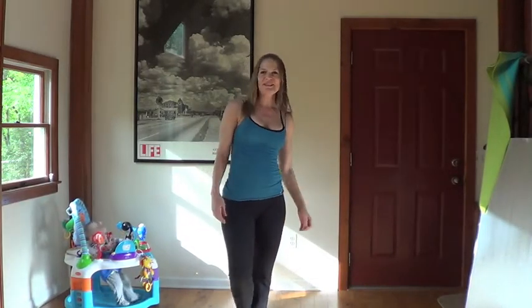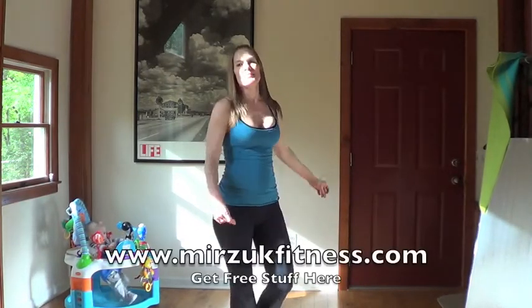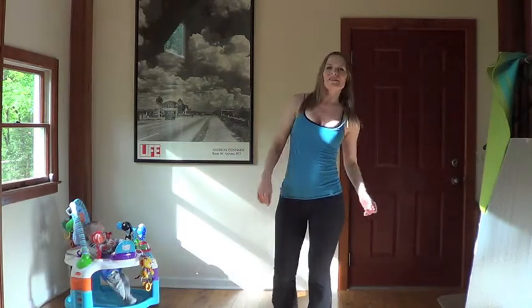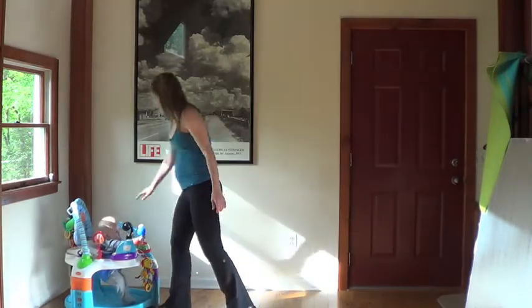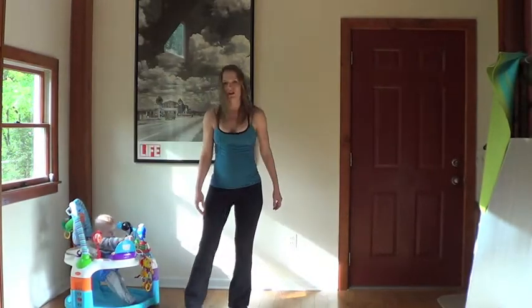Hi, it's Miranda Zukowski of merzutfitness.com. I'm here to share with you just another thing you can do for exercise if you're home with a baby. So Master Sean and I will demonstrate.